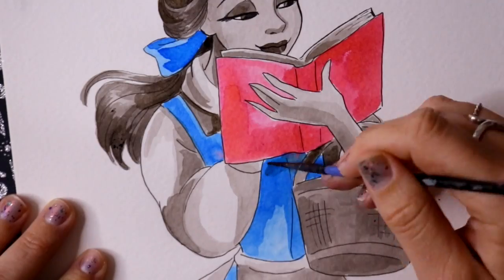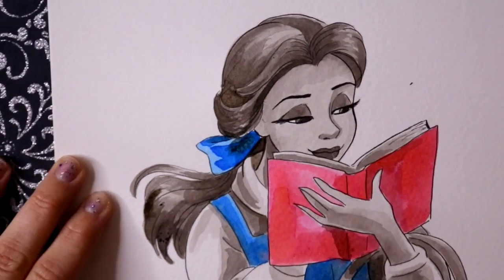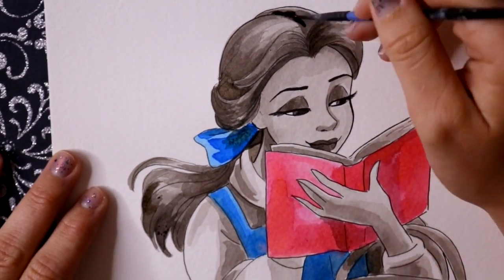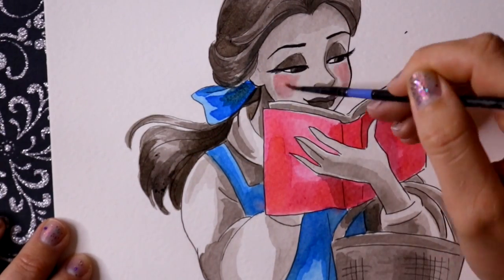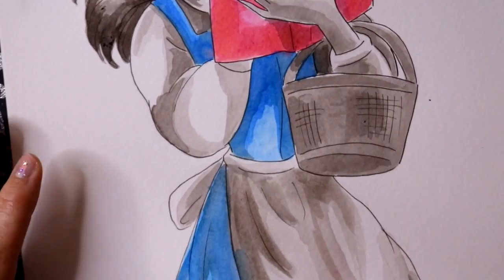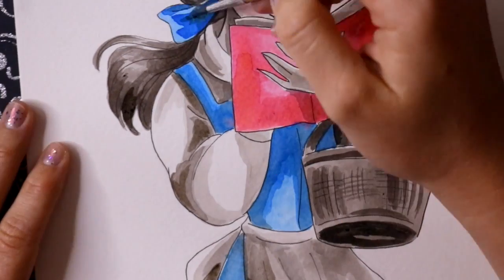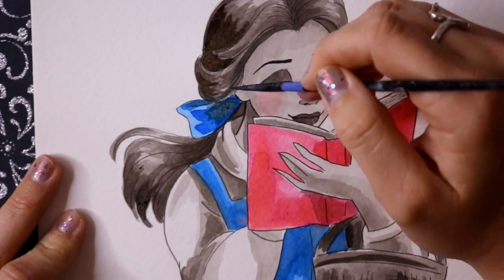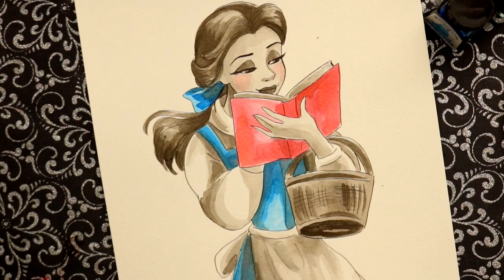Only three more days of Inktober — let's all finish strong, we've got this! Hopefully I can go ahead and record the other Inktober videos to get them done. I hope you enjoyed this little Inktober video of Belle and I hope it inspires you to do something half black and white, half color with ink. Inktober is almost over — whether that's a good thing or a bad thing is totally up to you.